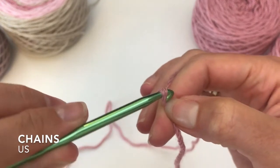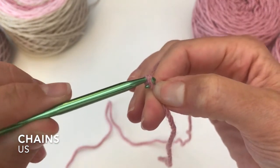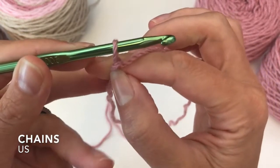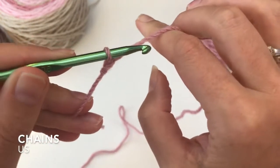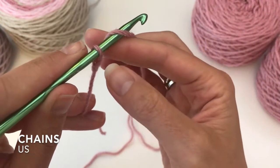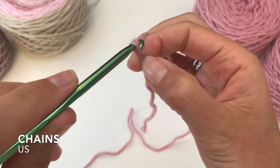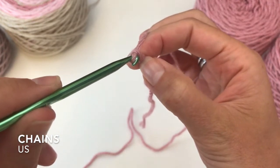Pull it through the loop that is already on your hook with the point down so you have a corresponding shape. From the front to the back, yarn over and pull the yarn through the loop that is already on your hook.